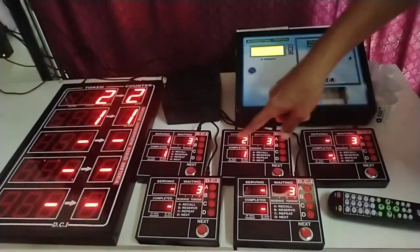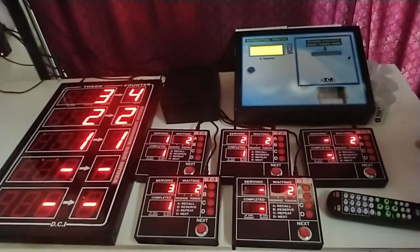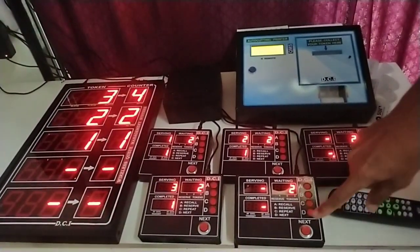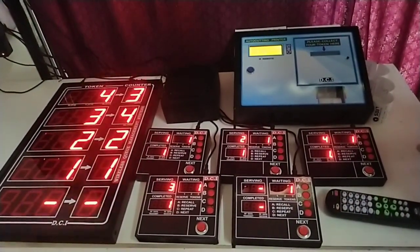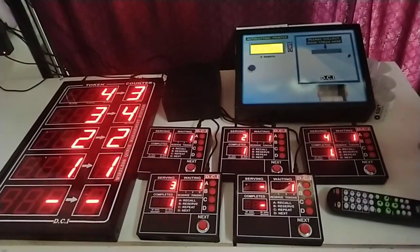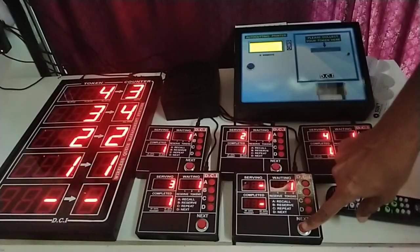Now we will go in a different order. We press token number three at counter four, then we press token number four at counter three. Now there is only one waiting.